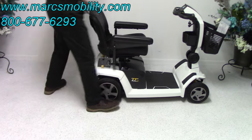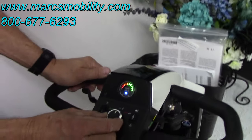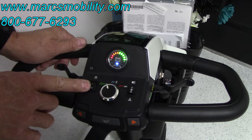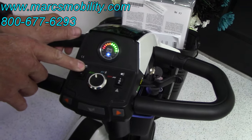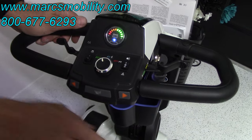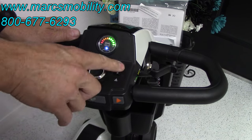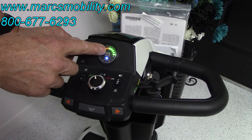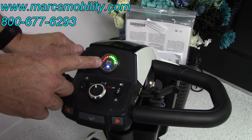On the dashboard right here you can see your speed dial. This scooter will go up to 6 miles an hour. You also have an eco boost mode — if you want to save your battery you can put it on eco and it will save your battery. Your battery gauge is right here telling you that the batteries are full. You'll lose green lights when you're one quarter empty, then the orange light, and when you're down to red lights you're almost empty.